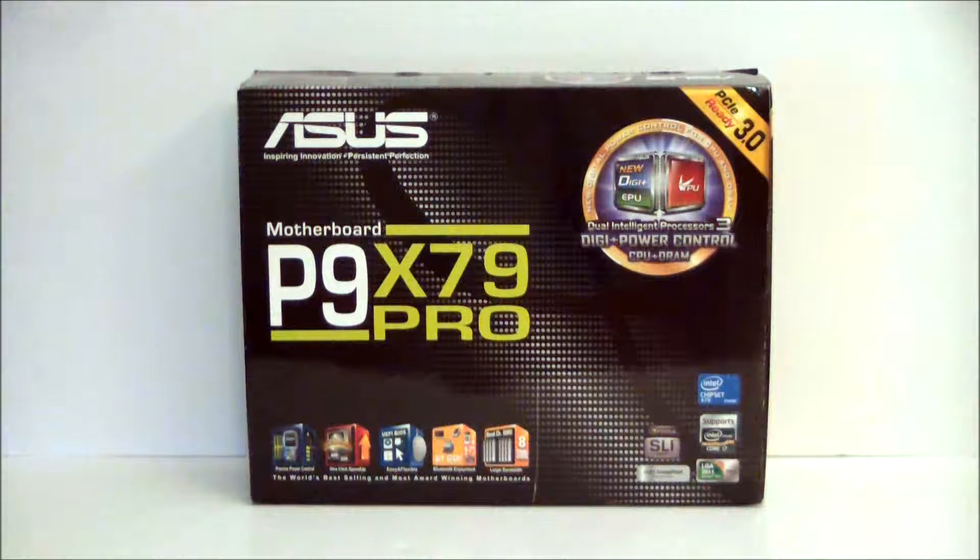Hello everyone, Paul with Hitech Legion and we'll be taking a look at the Asus P9 X79 Pro motherboard. This is built for the second generation Core i7 processors which have the Xtreme denotation. It is a Socket 2011 and this board has some nice innovations on it to add to the enthusiast class of the X79 platform.